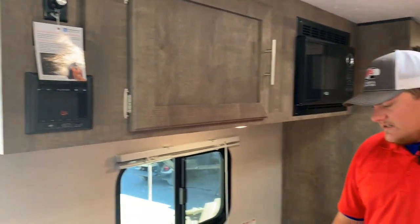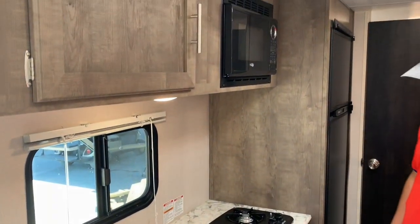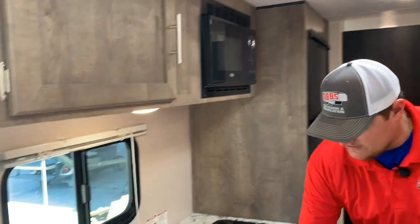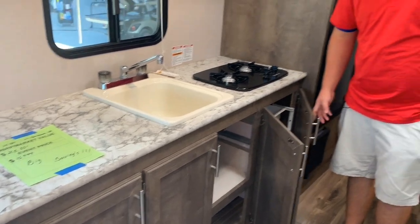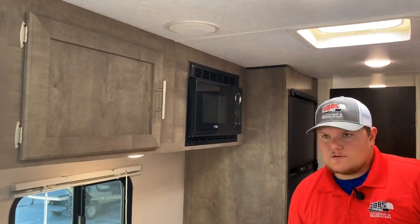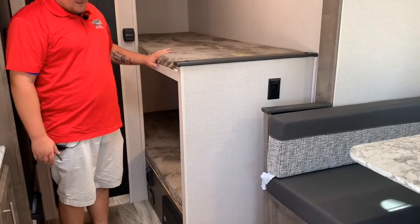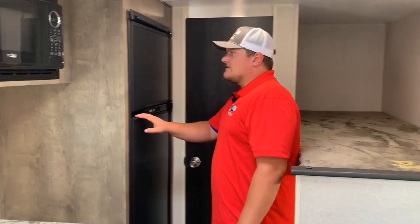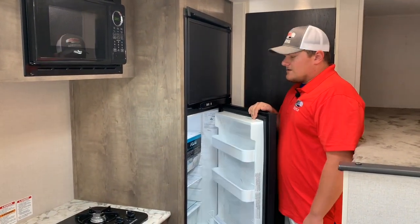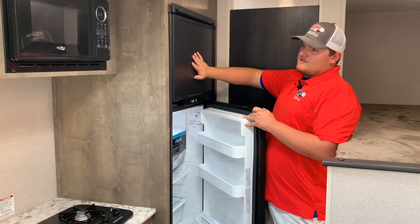Another cool thing Sportsman does is a really deep sink in this trailer. There's a two-burner cooktop with a microwave — a five-point microwave. Tons of cabinetry in this one too; you've got storage everywhere from top to bottom, whether it's an 18-foot or 20-foot trailer. We have 110 plugs throughout, twin bunk beds, and a seven-cubic-foot Norcold refrigerator — so a full regular refrigerator and freezer, not a small mini-fridge.